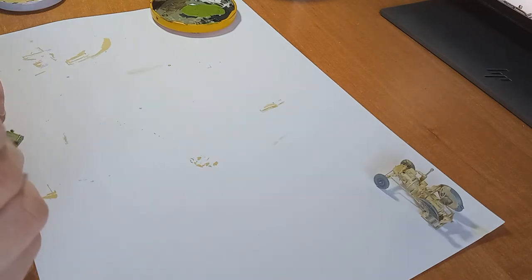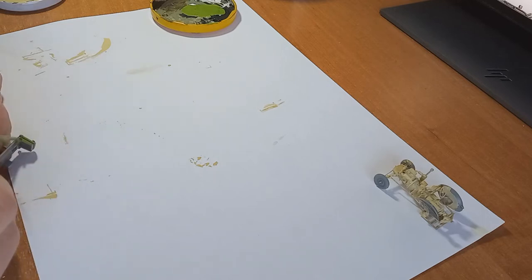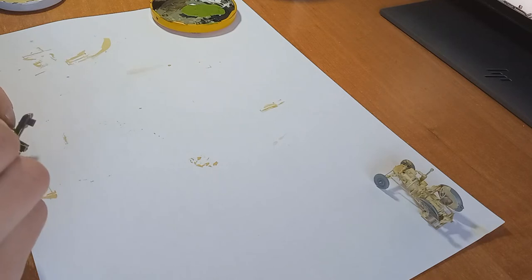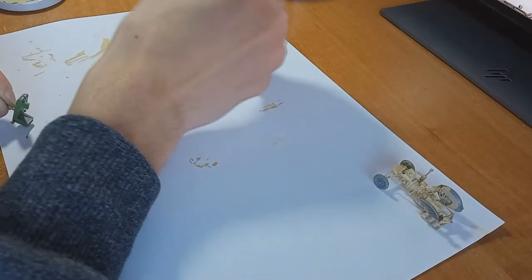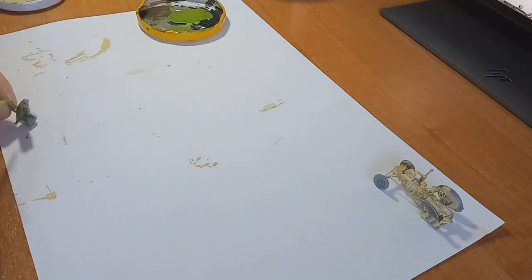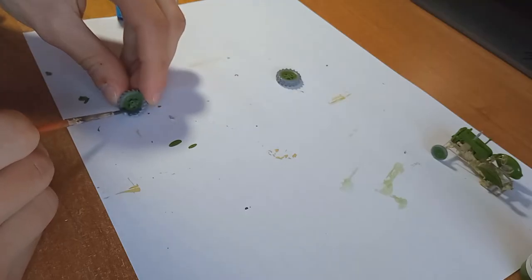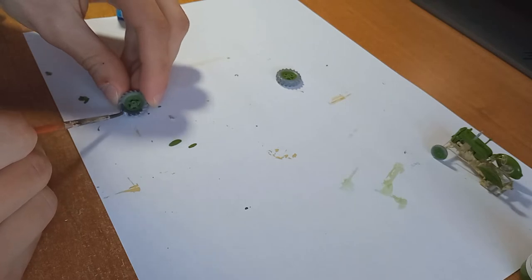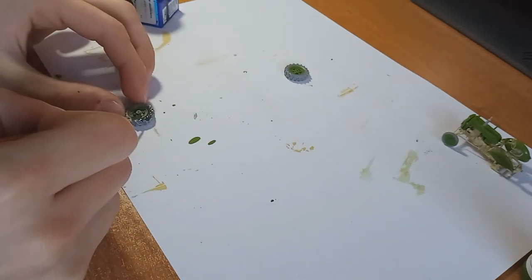So you can more or less get away with most colors if you ever decide to build this model — apart from maybe purple or something. The green was also applied in coats of diluted paint so it builds up nicely. One problem I have with Vallejo green specifically is that sometimes it just starts flowing downwards when there's too much water in it. I painted the wheels with German grey from Revell, because I think that's the best color for tires.